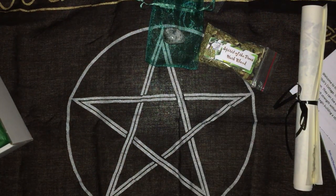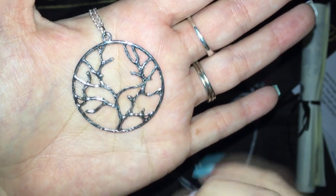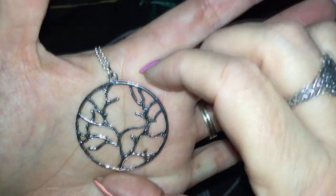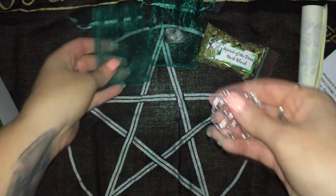We have a jewellery item as the next item, and it's very pretty. I don't know about you but sometimes I think the plain silver is just as pretty as something that's got lots of sparklies on it. Quite like that.